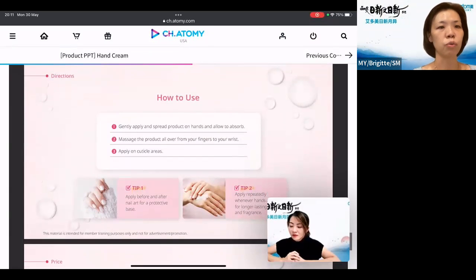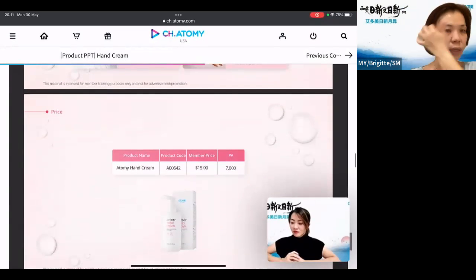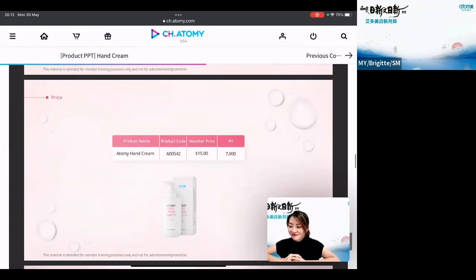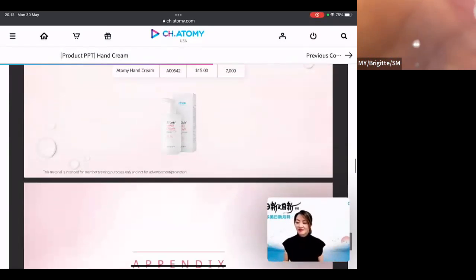So how do you use it? Just apply and spread gently over your hand and allow it to absorb. You can also massage your hands and your wrist area, and apply on your cuticle areas — that's your nails. The price in the US is $15, and the US pricing in PV is 7,000 PB. Let's hope this is one of the items that the Malaysia team will bring in soon.